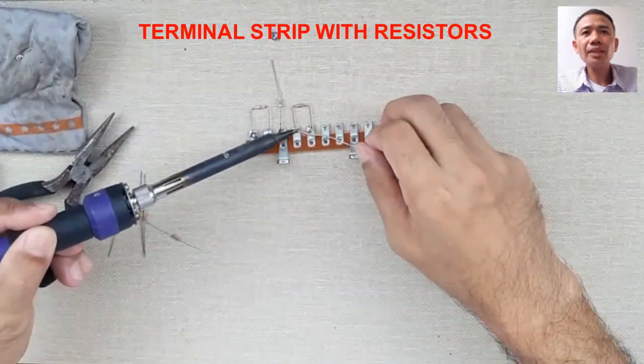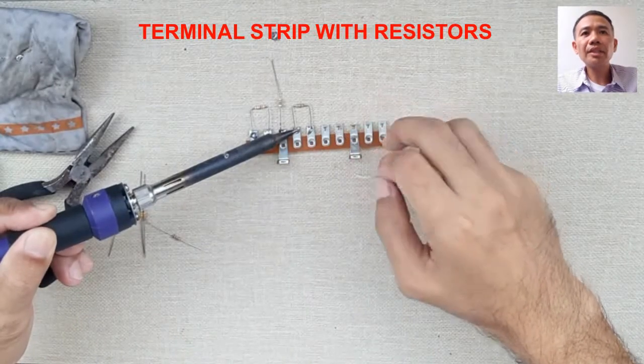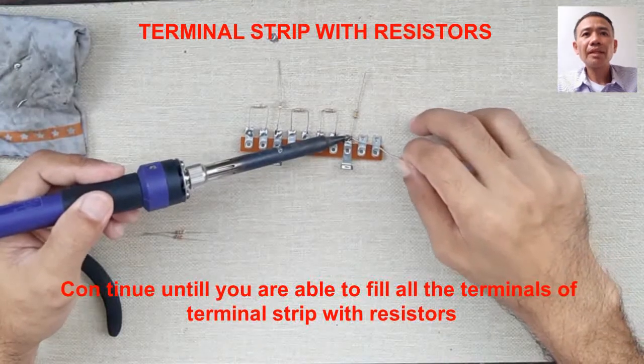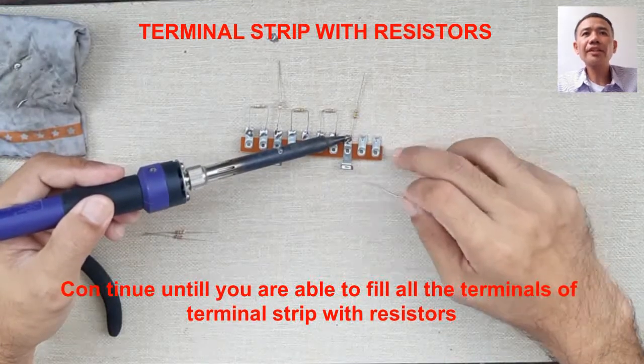Continue until you are able to fill all the terminals of the terminal strip with resistors. Now we are done soldering the connections.